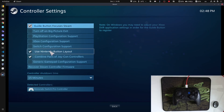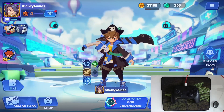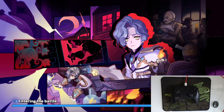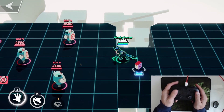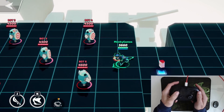Simply click on 'Use Nintendo Button Layout.' And that's pretty much all you do — it's detected that I have a Nintendo Switch Pro Controller. Make sure that you always try out the controller before getting into a match, just to make sure that it's working. You can see the left joystick works no problem.